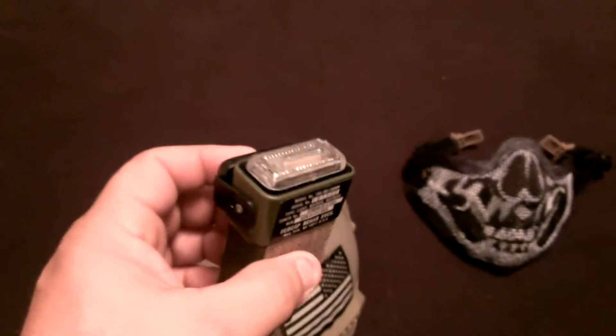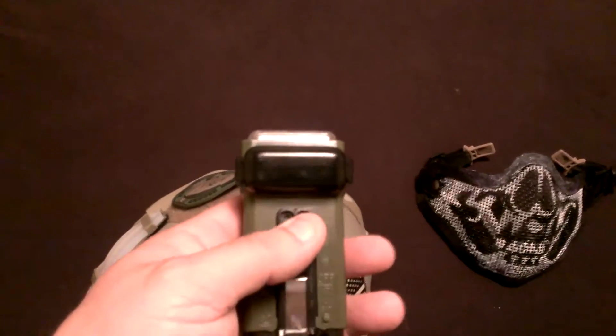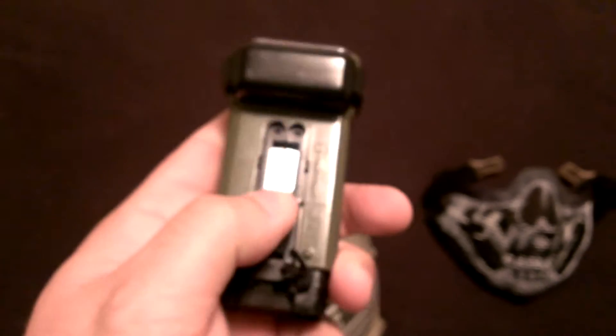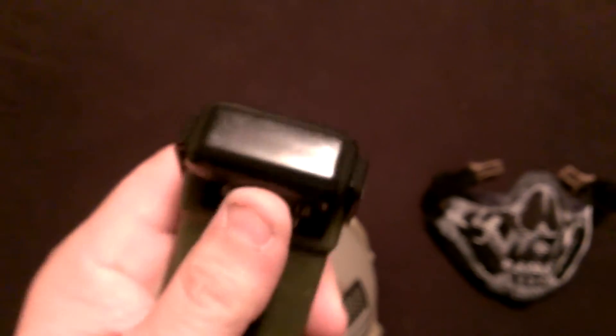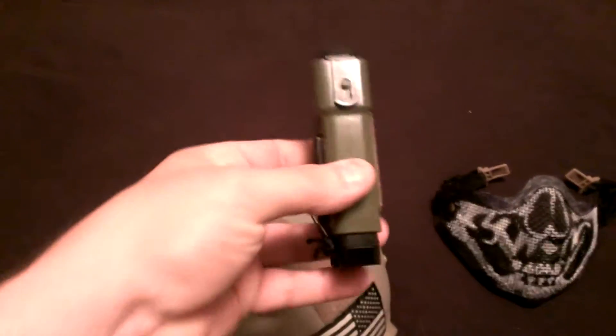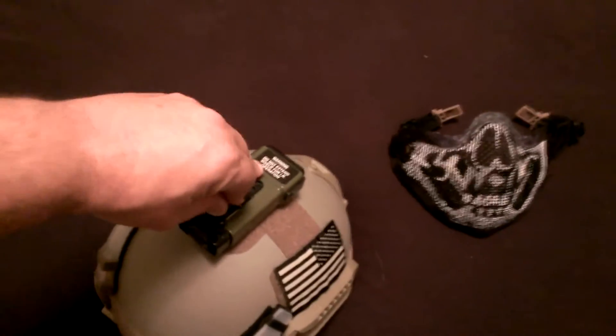There we go — I love the sound it makes. Just a powerful strobe. And then I put that safety lock back down. Now this one, when it came to me, the blue cover — when you extend the back all the way down — was missing. I don't know if it just popped out on John or what happened, but it's not a big deal for me.